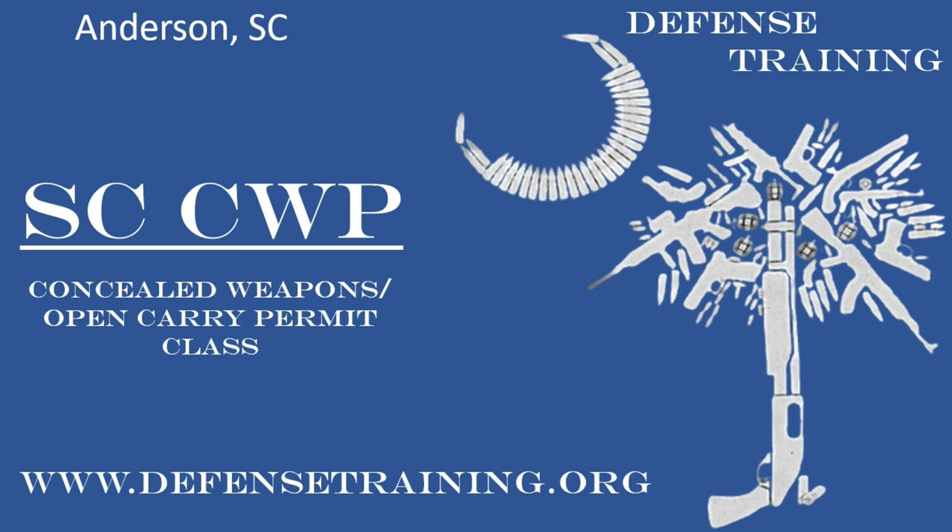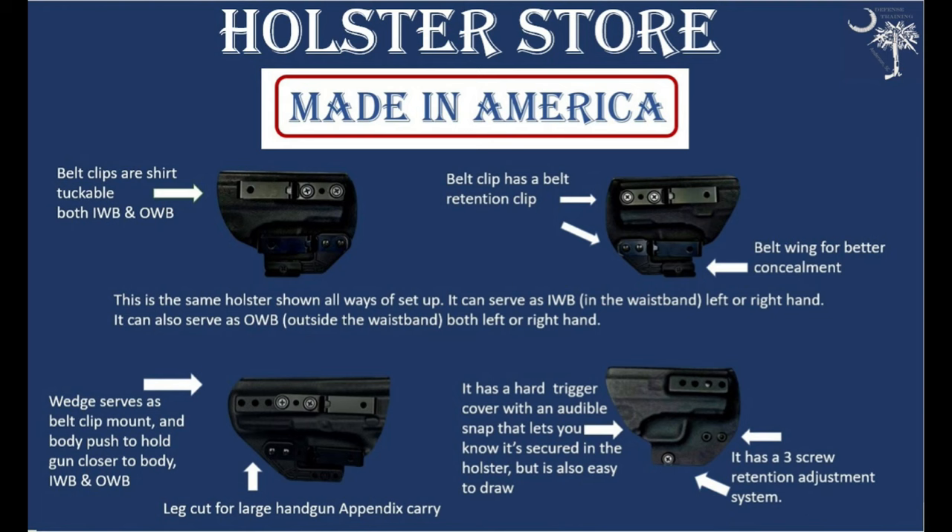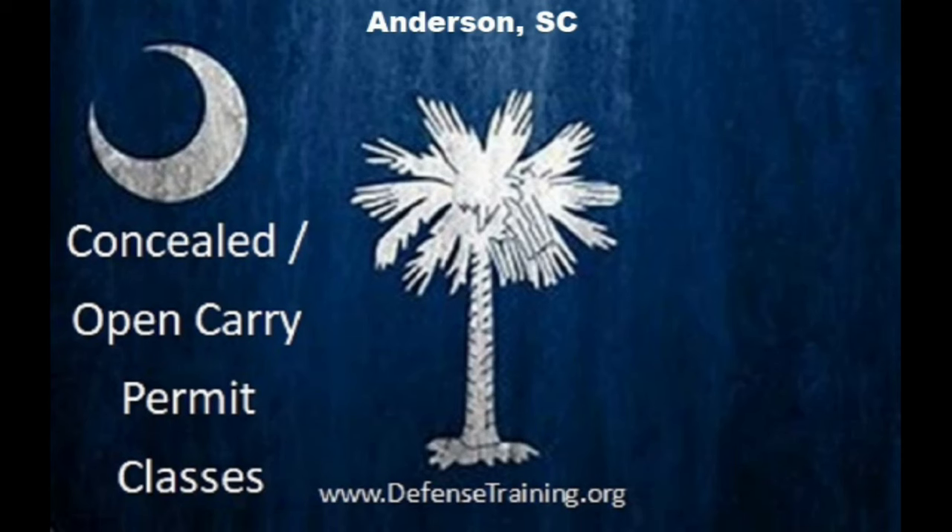We want to take a second to let you know that we offer concealed weapons classes in South Carolina — we are in Anderson, South Carolina. If you're local to us, check us out at defensetraining.org. We also offer other training as well. We make custom holsters that are ambidextrous, both inside and outside the waistband, made of Kydex, with a lifetime guarantee and a 60-day money back guarantee. Check those out at defensetraining.org/holsters. Please like, subscribe, and comment below — thanks.